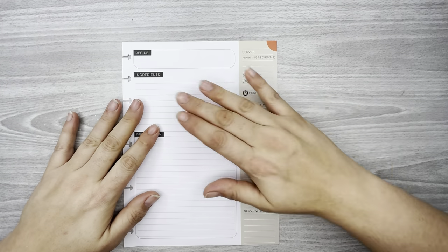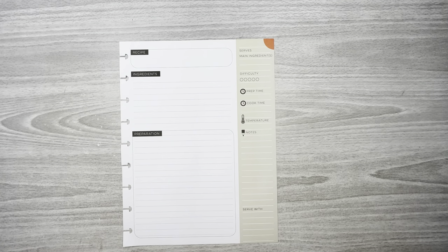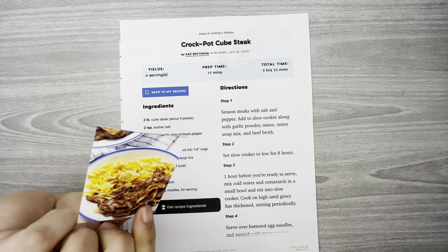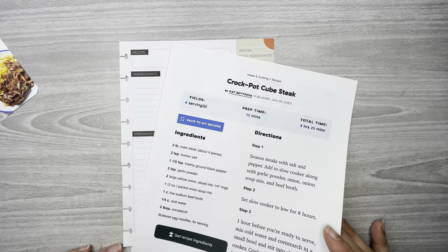Welcome back to my channel, thank you so much for watching. In this video I'm doing a recipe spread in my Happy Planner recipe planner. I've only done one slow cooker recipe so far, so today I'm going to do another slow cooker recipe — this one is for crock pot cube steak. I've got the picture here, it looks really really good. I just found it and figured it looked good, so why not put it in the planner.